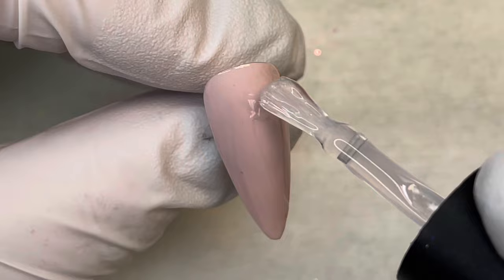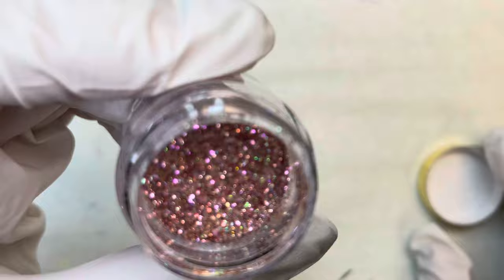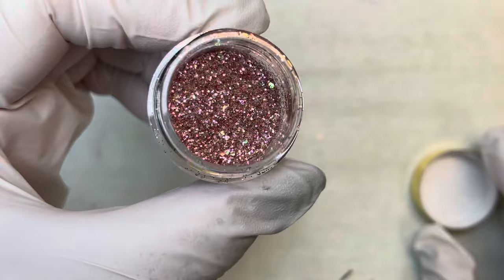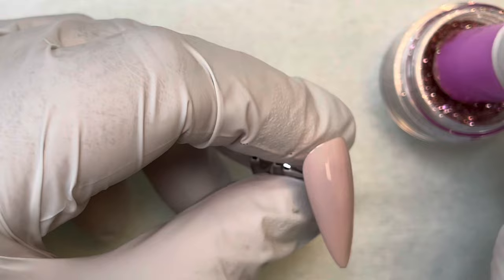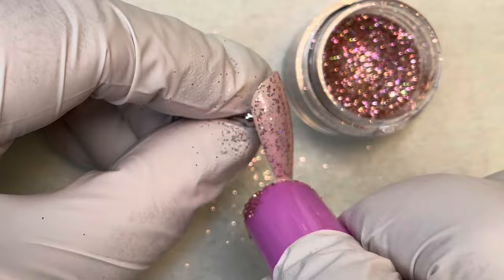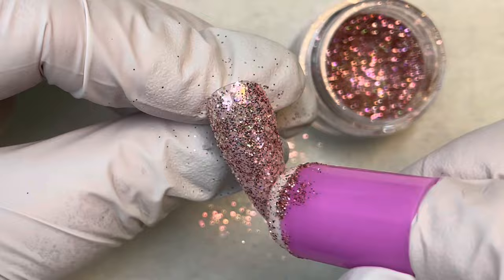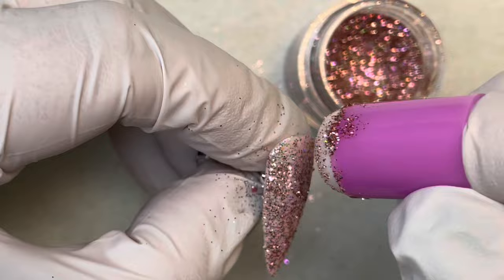For the first nail, put a coat of Outshine on it — just a single coat — and cure that for 10 seconds. Then we're going to use the other item that came in the box, which is Champagne Kisses. This is a really pretty glitter mix with a little bit of holographic chrome in it. Brooklyn and I came up with this mix specifically for the box. Get one of your little daubers and tap it in, then put it on the nail and burnish it in.